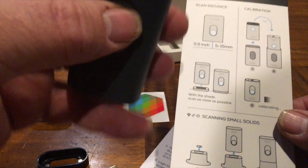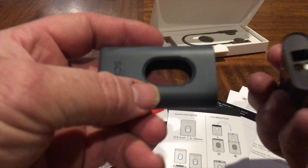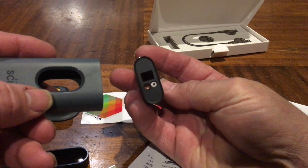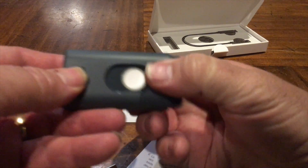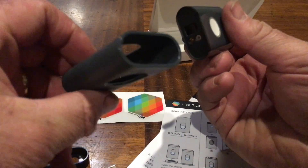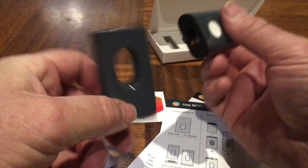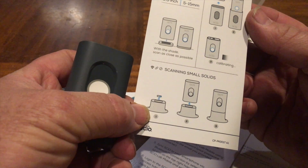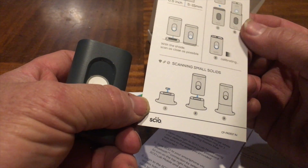Oh, does that come out of there? Yeah it does - there it is. So that's the actual sensor end - it goes in there and seems to suck back in, maybe with some kind of magnets. Back in there we see a white screen - I think that's what it's talking about for calibration. Flip it over - calibrating. And those little guys are for scanning.